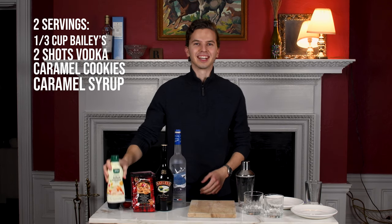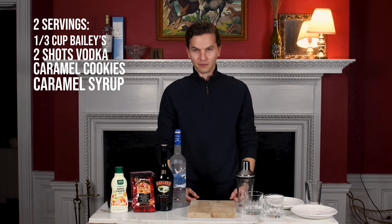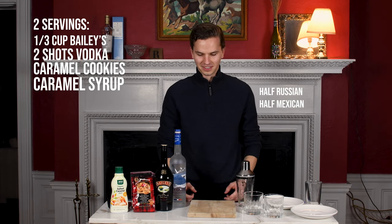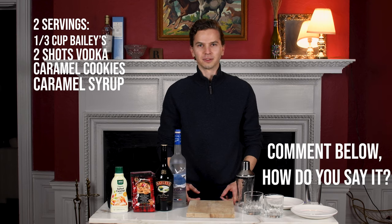I'm saying caramel because I don't know if I should say caramel or caramel. Foster is American, I'm Russian, so he told me people are gonna be mad if I say caramel or caramel. So caramel is what you're gonna get.